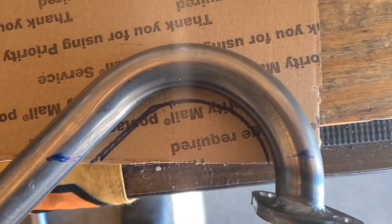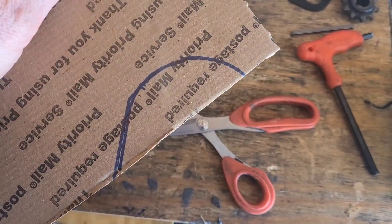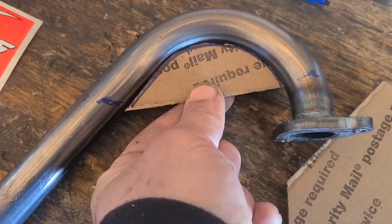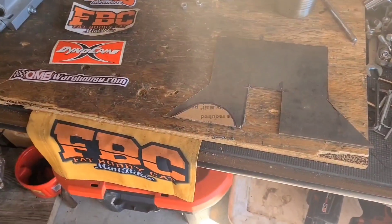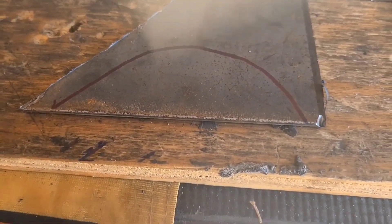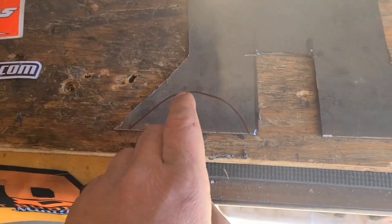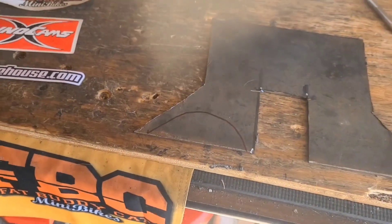Pull it down to your lines, make your mark, now we're going to cut it out. Make sure that everything lines up — nice and snug — and then we transfer our pattern onto a piece of eighth-inch steel. I'm going to take it outside and let Big Hurt go to work and grind this thing out the best I can.